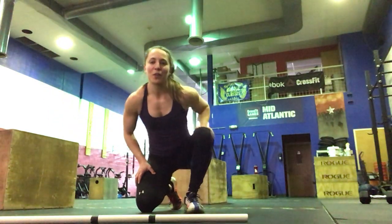Hi everyone. Today is Tuesday and I'm going to go over your workout of the day. We're going to get started with our warm-up, which will be a 100 meter run or about a minute of running in place.